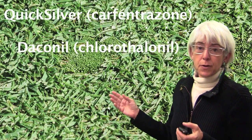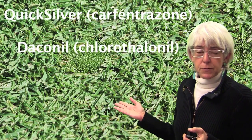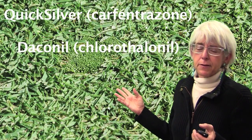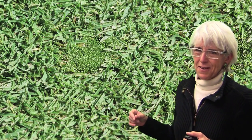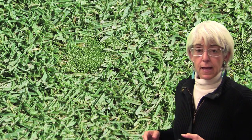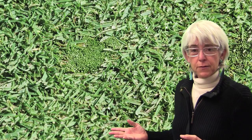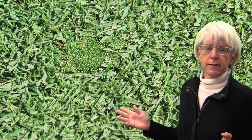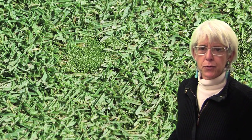Over the years a great deal of research has been conducted, and really we've come down to two products: Quicksilver or Carfentrazone, which is an herbicide, and Daconil or Chlorothalonil, which is a fungicide — so neither of them originally developed to control moss. They're both relatively effective, but we're always looking for new cultural controls and also new products so that we can rotate methods for controlling moss.